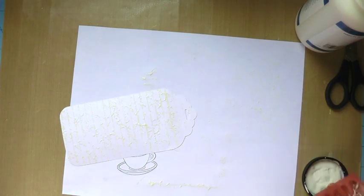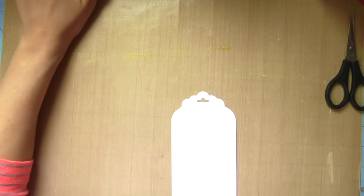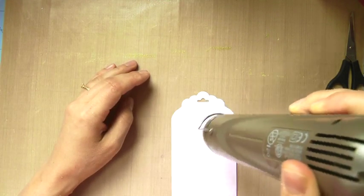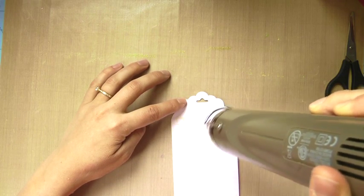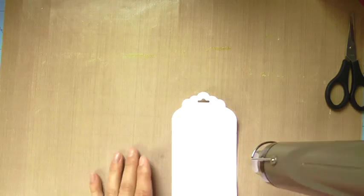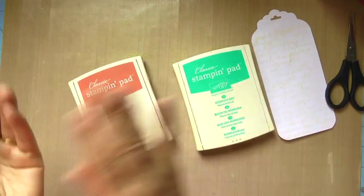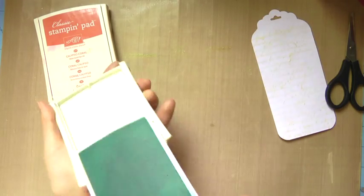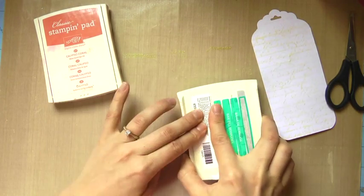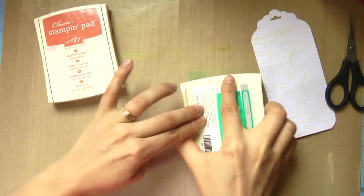While you're watching this I just wanted to tell you why I'm making this tag and for whom. I'm using my heat tool to dry it faster, by the way. My friend Kayla is having her first baby girl, so at the end of this video you'll see the gift I wrapped with this tag and a DIY paper bow — if you're interested in a tutorial on that bow, just leave me a comment below.